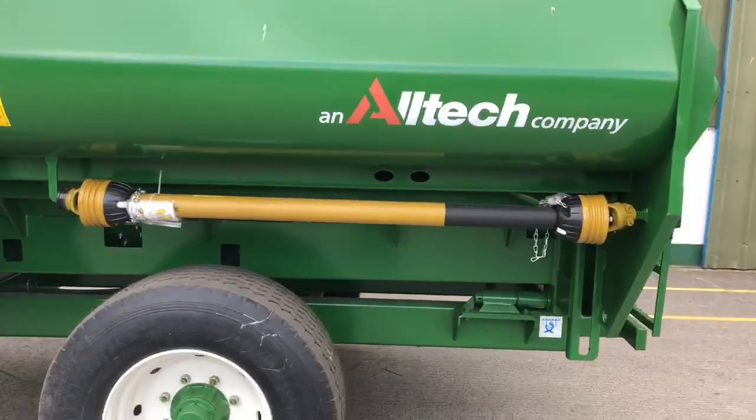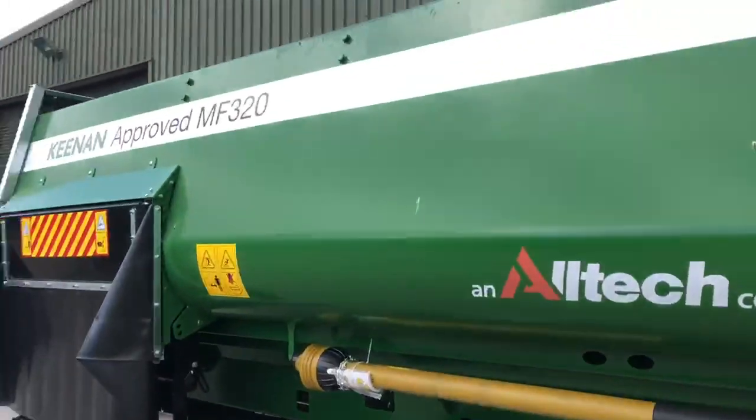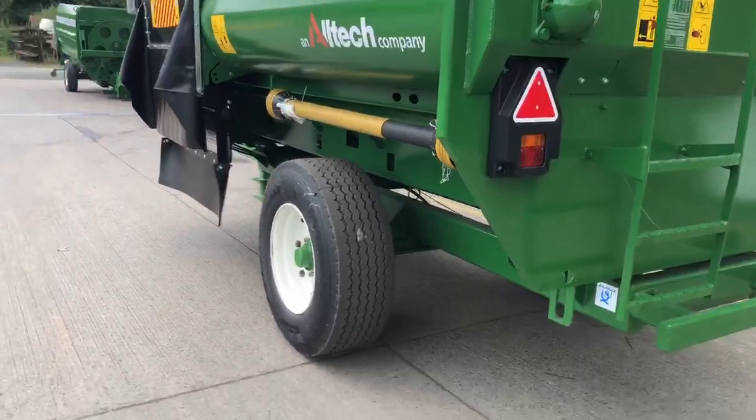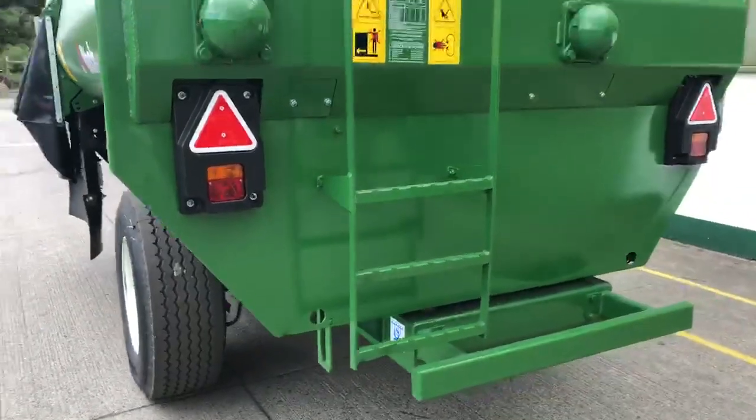A new PTO shaft comes with the approved range as well. As you can see: super single wheels, bumper bar, and leather.